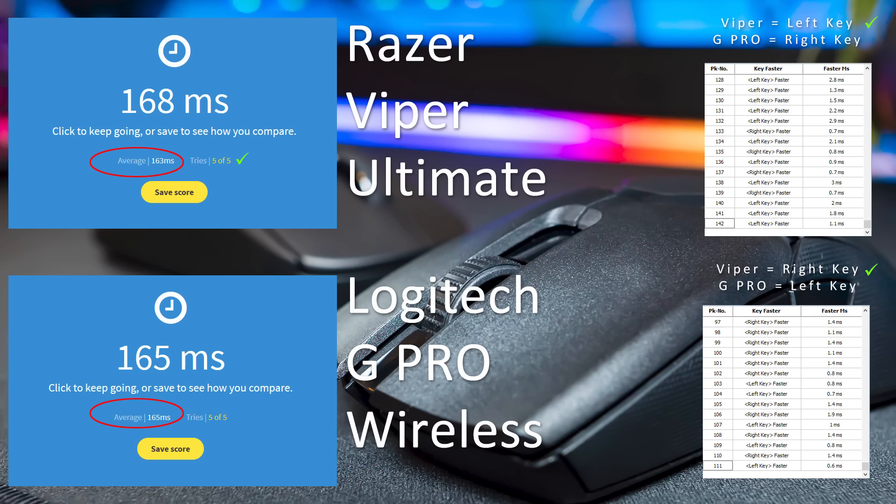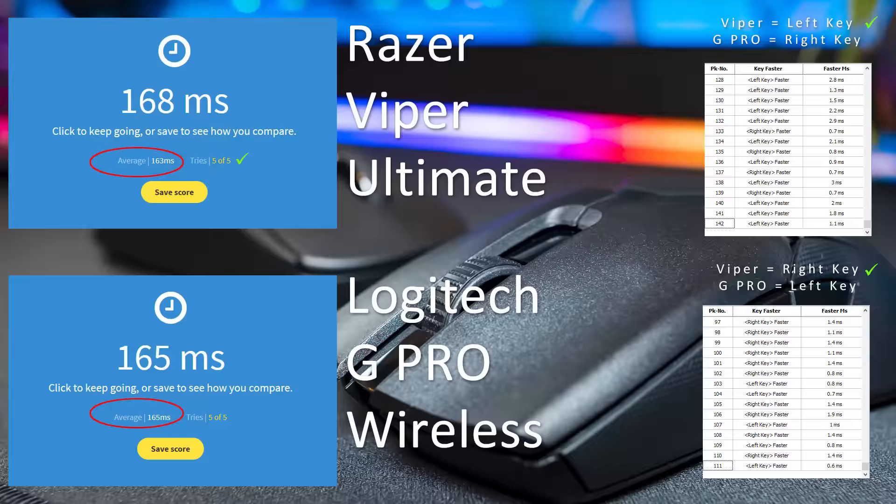In latency testing, it looks like the Viper Ultimate is a tiny bit faster than the G Pro Wireless. I looked through Razer's marketing and they do claim to be faster — usually I wouldn't believe that, but it seems true in my testing too. That said, it's so slight I doubt it's going to matter in-game. It's just interesting to see and pretty cool that Razer figured out how to get lower latency.